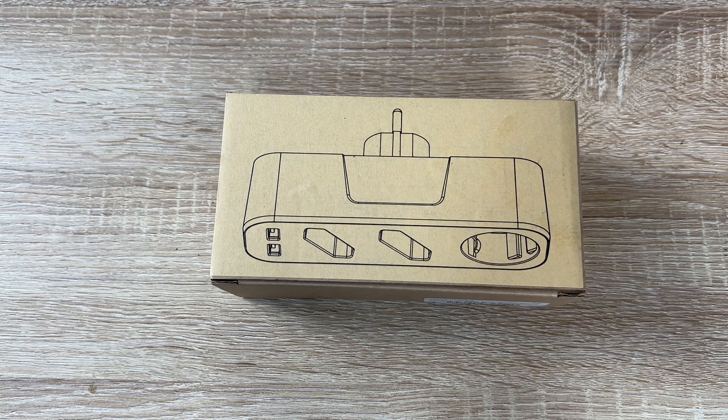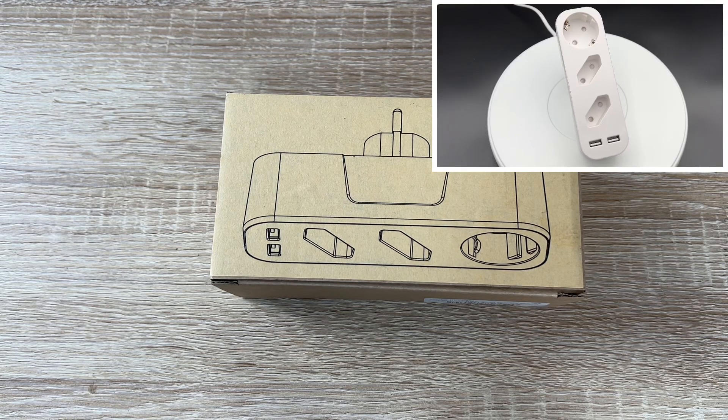Hello, today I'm going to show you an awesome unboxing video by me for you. Today let me introduce you the iGTE socket adapter.